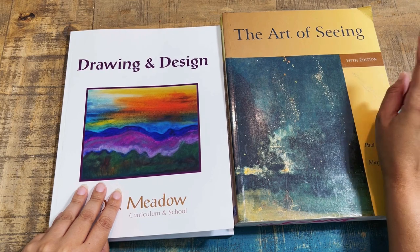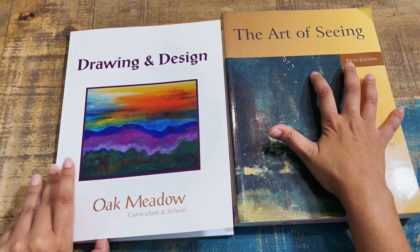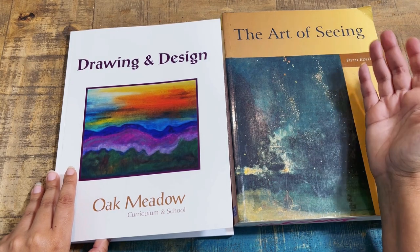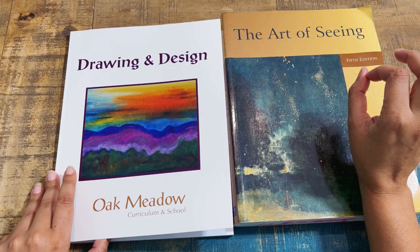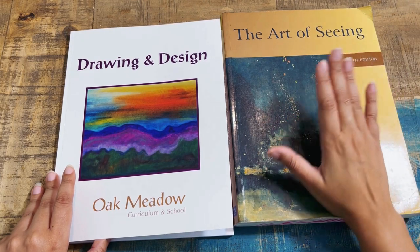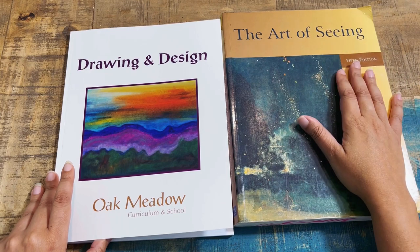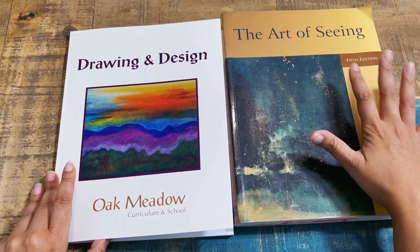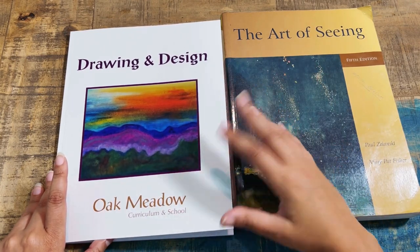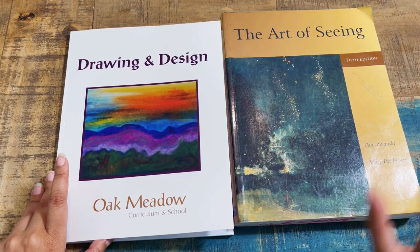I wanted to follow the sequence, so I started with Drawing and Design — I felt it was a really great foundation and something out of the box she hasn't really explored. They do sell bundles — this is a used copy I got; it's not the current edition. I think it's edition eight now. This is a pricey textbook — over $200 anywhere I looked. I found an older fifth edition on ThriftBooks. Even used it was around $20, but they also sell just the curriculum, which is like your syllabus, or you can buy the whole bundle.